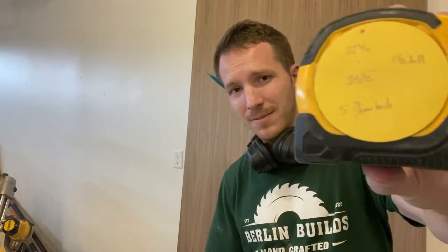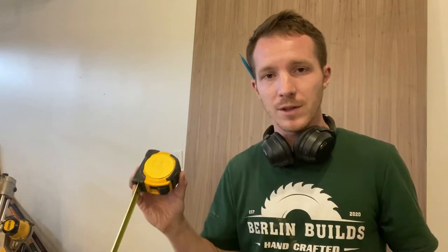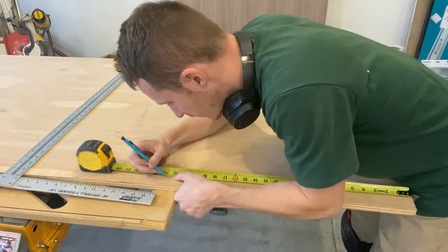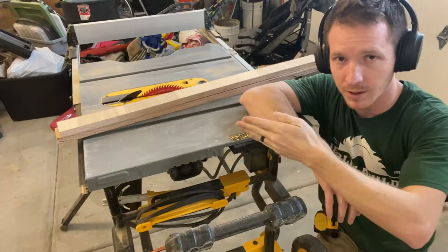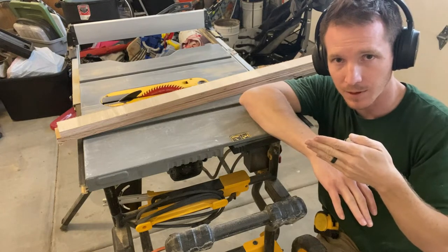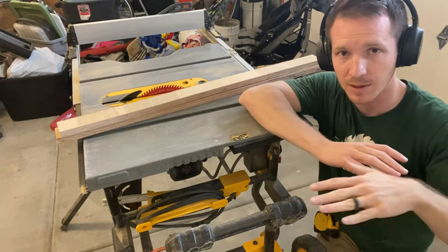I took some measurements of what the inside of that cabinet space is going to be. I jotted them down on this little pad — it's actually an erasable pad that I have stuck to my tape measure. Now I'm going to rip down some of this three-quarter inch plywood to make a new platform. I'm going to rip one at an inch and eighth for the front piece, then rip one at three-eighths of an inch to run in the middle to keep everything nice and flat.